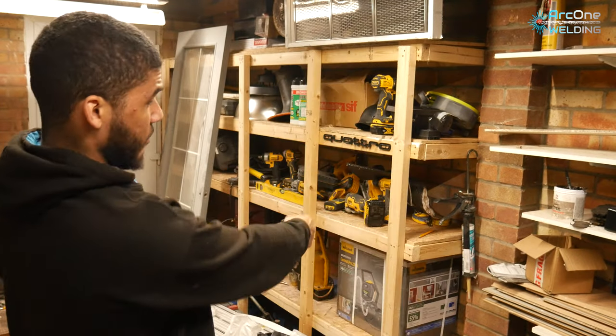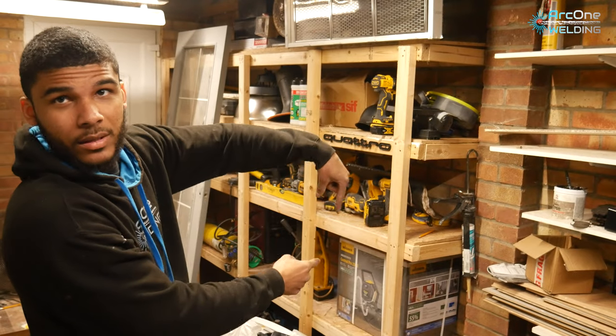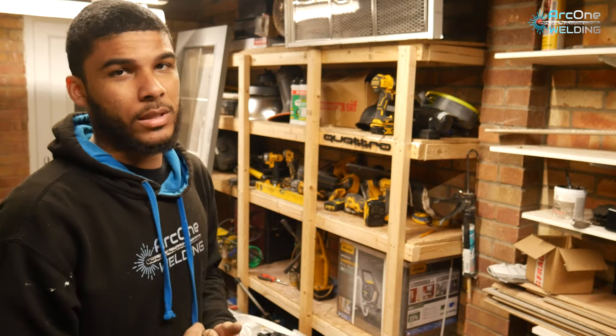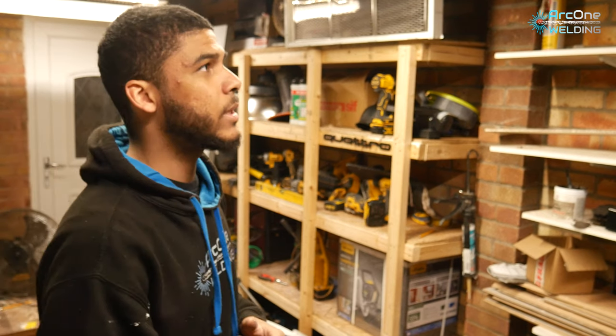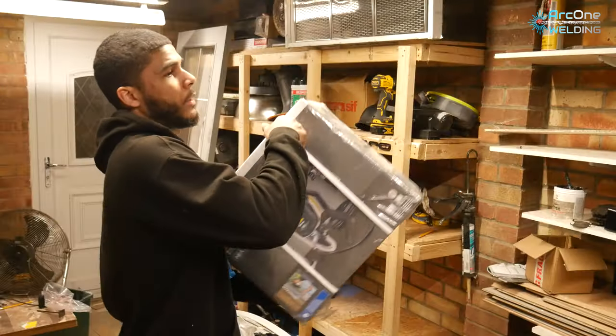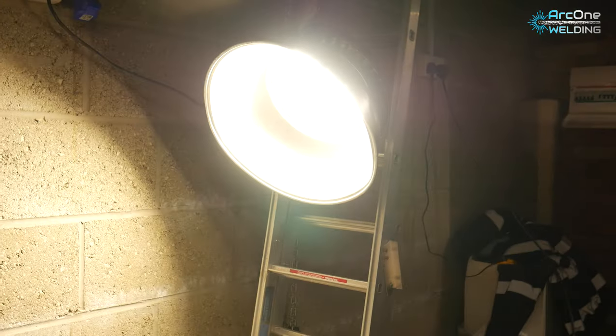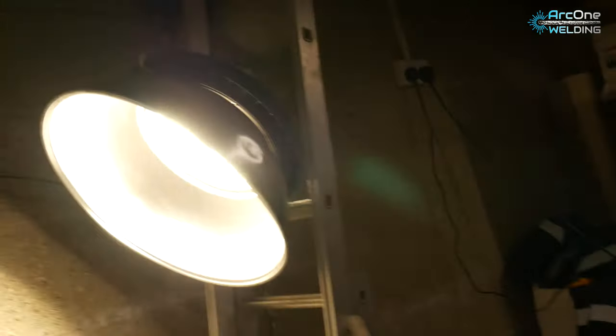I've never had a garage before and I just know I want to do welding stuff in here. It's like eight o'clock at night and I can spend all night going in depth making a video rather than rushing at my workshop. Basically, down here is a Wagner airless spray machine that I'm going to be unboxing and using to paint this beautiful garage. Let's get the unboxing started.